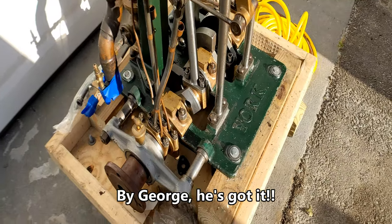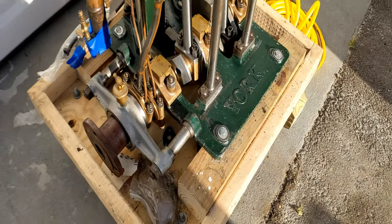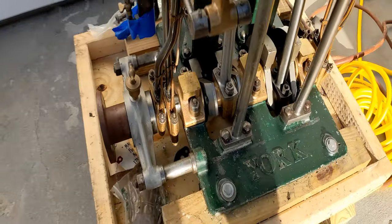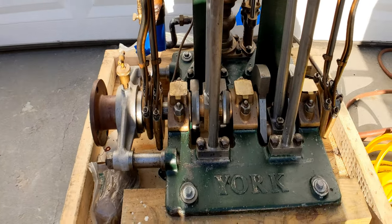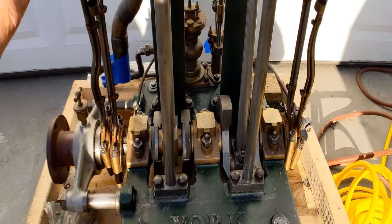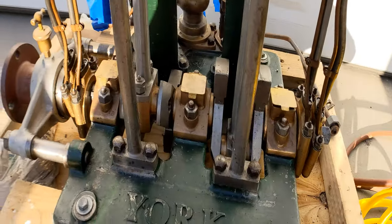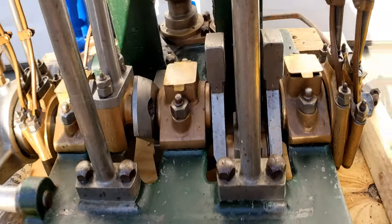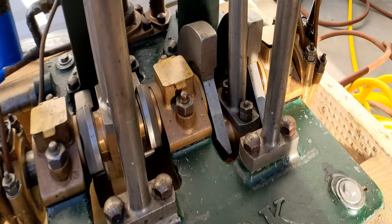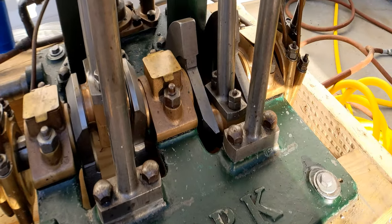The crankshaft is a one-piece crankshaft made from steel plate. He cut the throws out, then heated the middle and twisted it at 90 degrees, and then finish machined it. You can see that the crank throws are actually hollow.